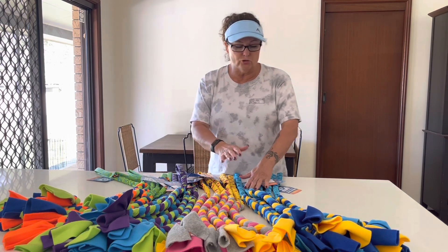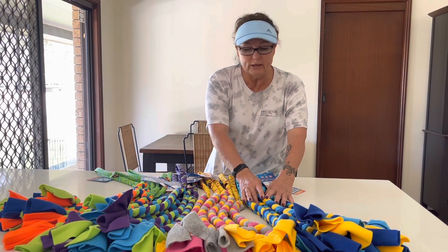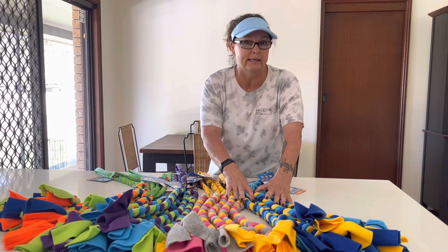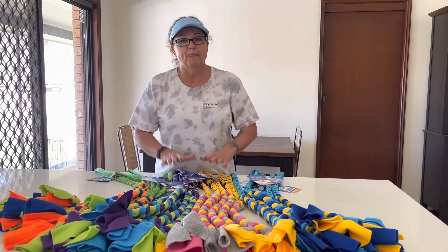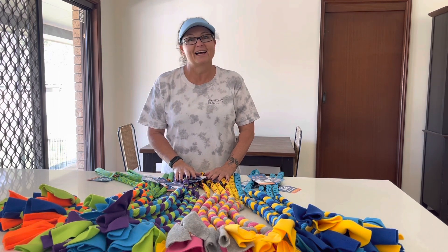They love to use blue and yellow, so you'll always see blue or yellow featured in their tug toys, and that's because blue and yellow are the main colors that dogs see clearly. So if you ever wonder why they have the color mixes that they do, that's the reason why. Alright, we're going to pop out and have a look at the tugging!